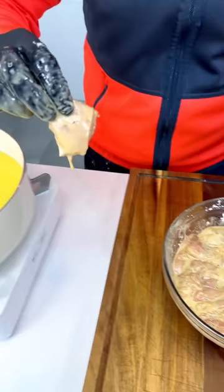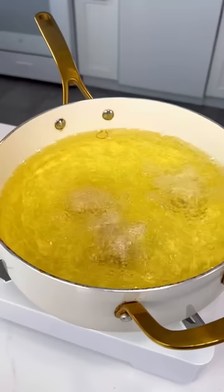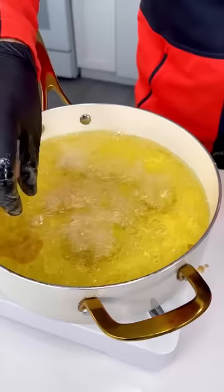Take this nice piece of chicken and we're gonna fry it right in our hot oil. That's gonna be so good and crispy. Boom, just like that. So gorgeous, I cannot wait to show you how crispy and delicious this is gonna turn out.